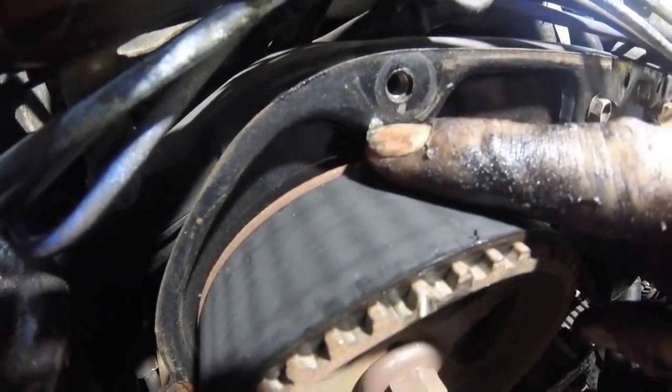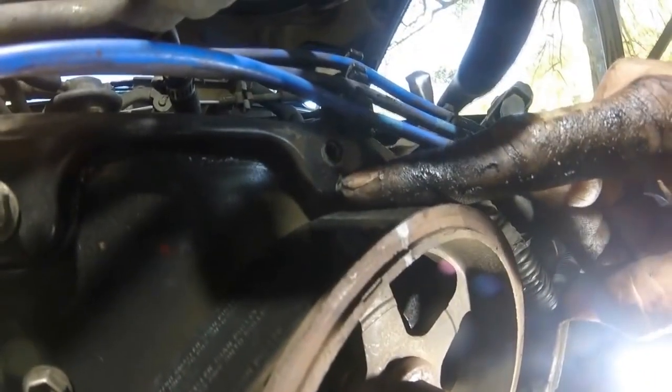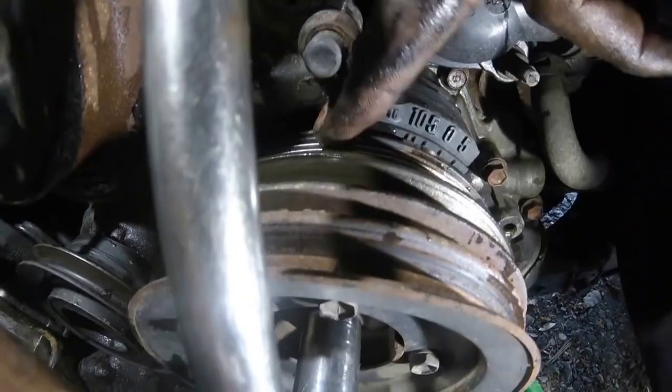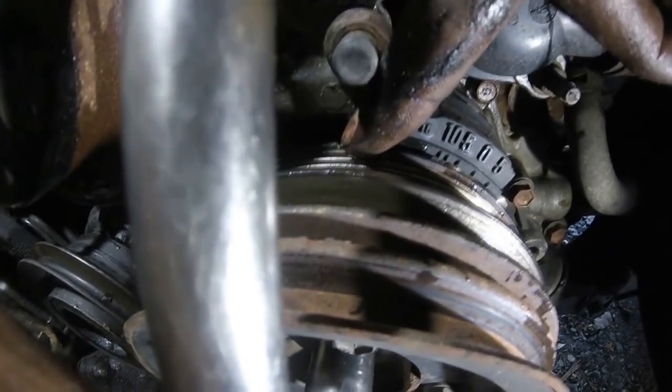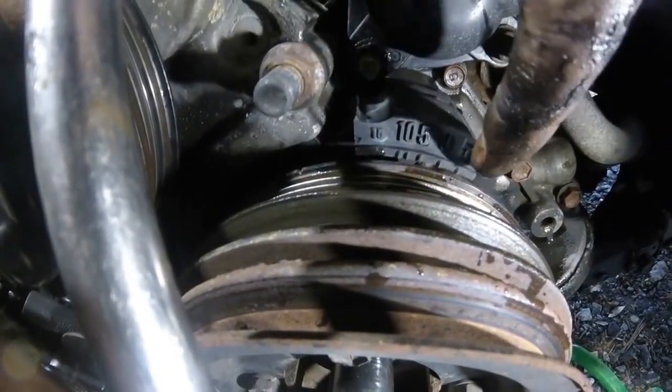We'll line this cam gear mark up with the mark on the back timing cover, then go over to the other cam and do the same thing — the timing mark here lines up with the indention on the back cover. Then go down to the crankshaft pulley; there's a little indention here as well.